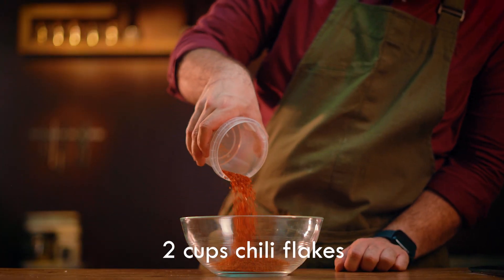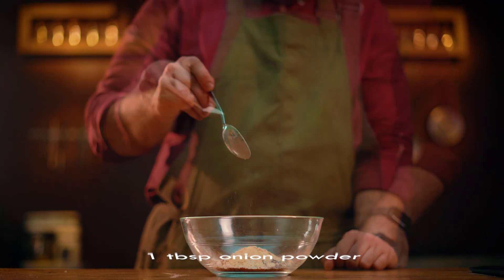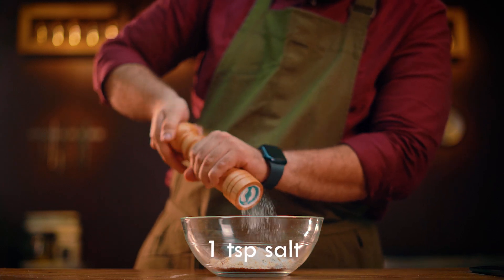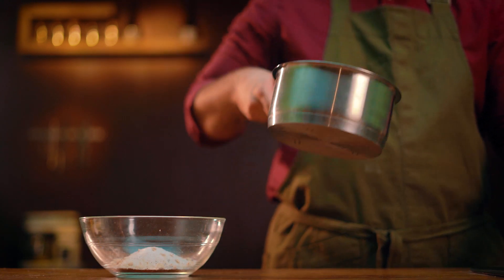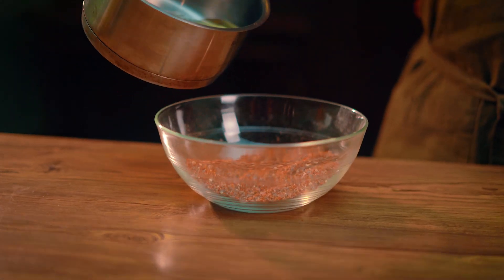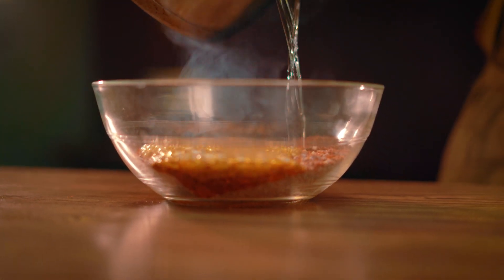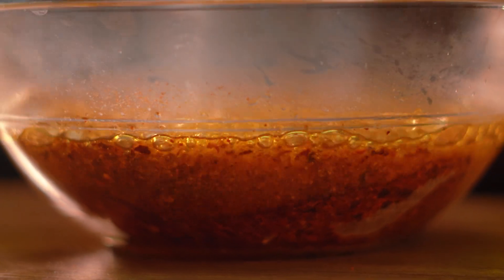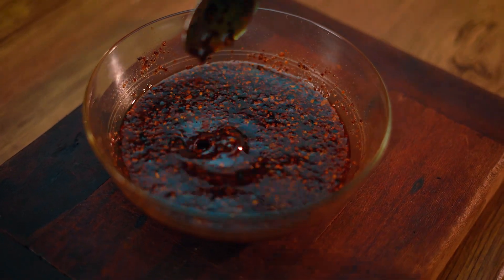Chili oil: pour chili flakes, Korean pepper, garlic powder, onion powder, sugar, and salt into a deep bowl. Heat the cooking oil and pour it over the spices. Stir continuously until the heat decreases. It's used for dishes like dumplings or even pizza and so on.